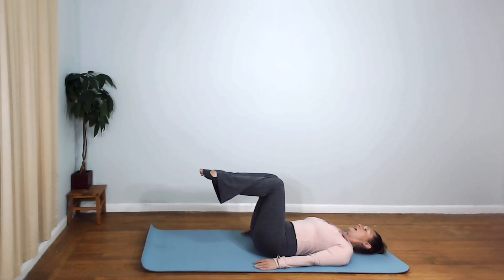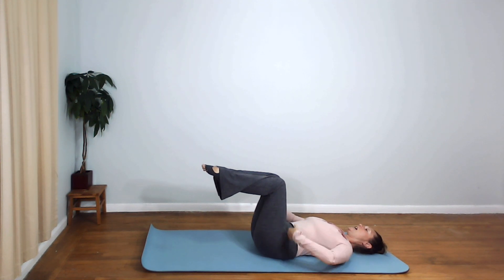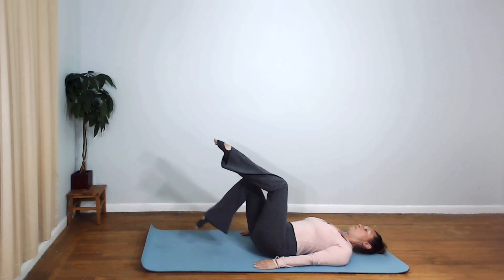Laying down on your back with your legs in tabletop position, hands down at your sides. Engage your abs, pull navel to spine, and feel your lower back imprint into the mat. Keeping your lower back on the mat the whole time, you're going to go into the toe taps.